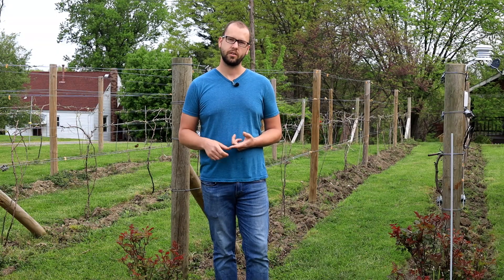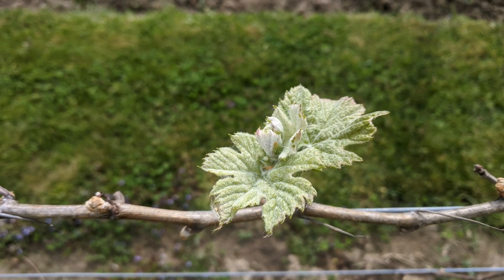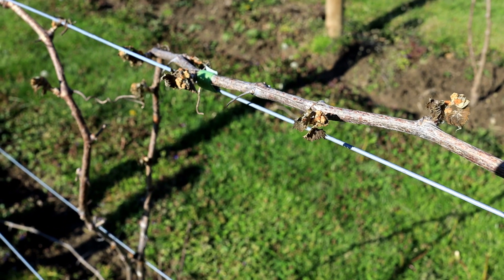A grapevine has primary buds, secondary buds, and tertiary buds. Ideally you want all of those little canes to come out of your primary buds — those are going to be the most fruitful buds. But if your primary buds die off in a freeze, like say they woke up, you had a bud burst, they start to leaf out and they freeze, well now you're stuck with your secondary buds and you might have pretty much lost your fruit for that year.